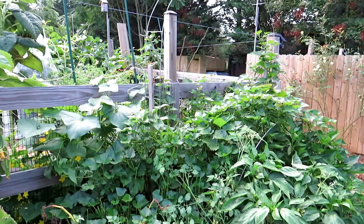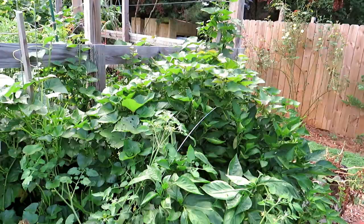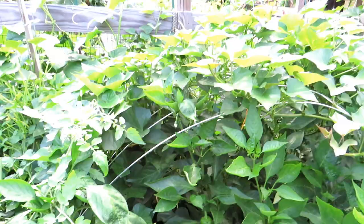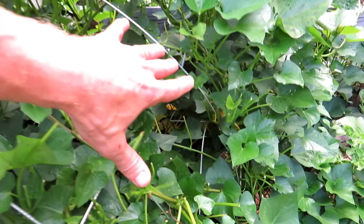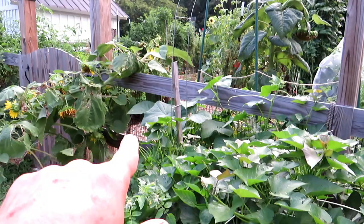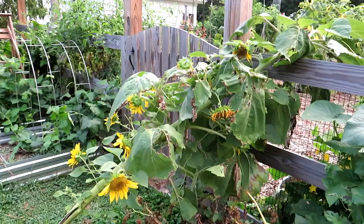In here I have ladder mesh — I'll show you how I'm supporting the sweet potatoes. You can find it at Home Depot, though not every Home Depot or Lowe's carries it. It's a masonry product that comes in 10-foot pieces, usually found by the rebar and concrete. I like it because it's very versatile, lightweight, and easy to work with. I've made an arch with it here for the sweet potatoes to grow up, and I've cut some in half to make smaller arches, then put two pieces together to build a bigger arch.